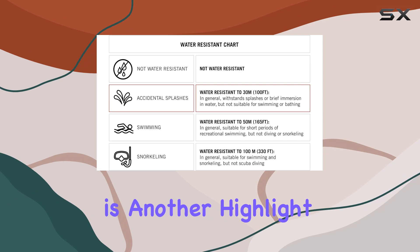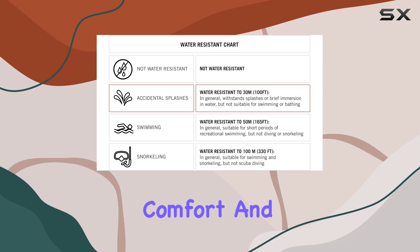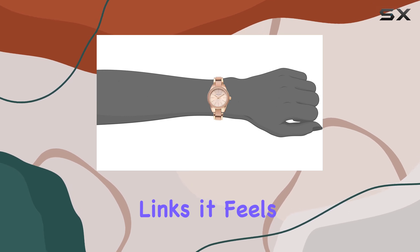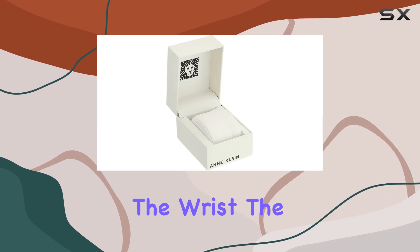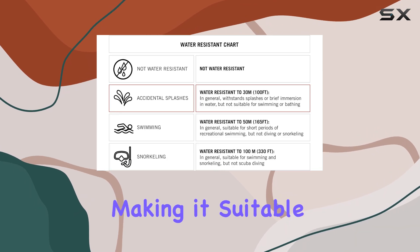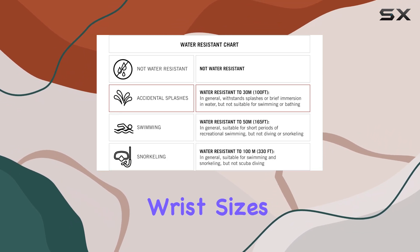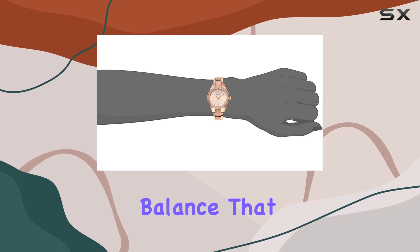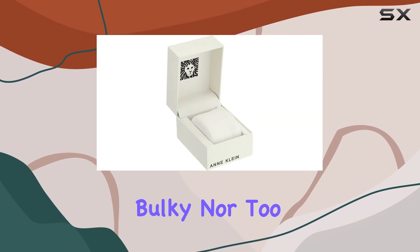The adjustable link bracelet is another highlight, offering both comfort and versatility. With shiny light pink resin center links, it feels luxurious on the wrist. The jewelry clasp and extender allow for a customized fit, making it suitable for different wrist sizes. Measuring 30 millimeters in case diameter, it strikes a balance that is neither too bulky nor too delicate.